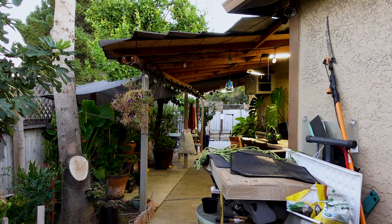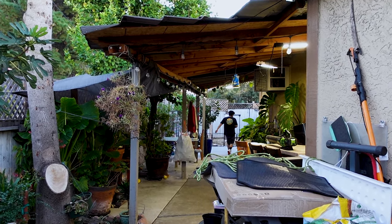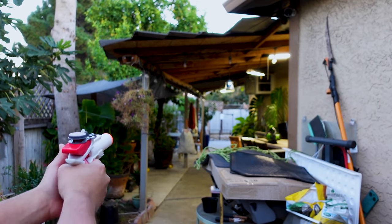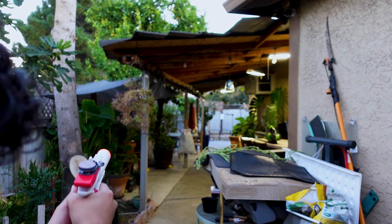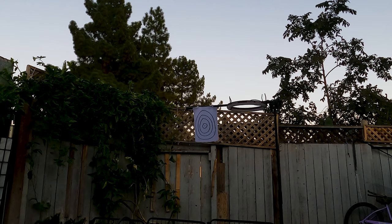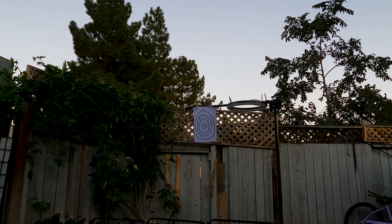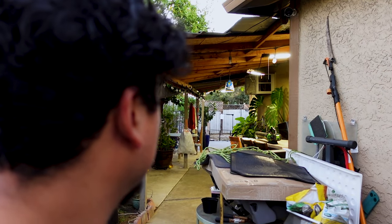I went all the way down to the other side of my backyard — the target is way down there. It actually did make it all the way over there. Out of probably six shots, one did hit — that's the first one. The range from here all the way down there is probably around 100 feet — it's pretty far.